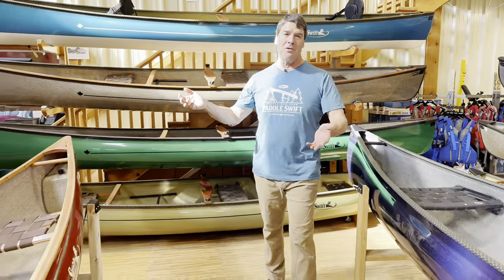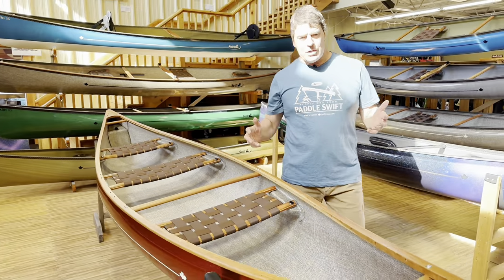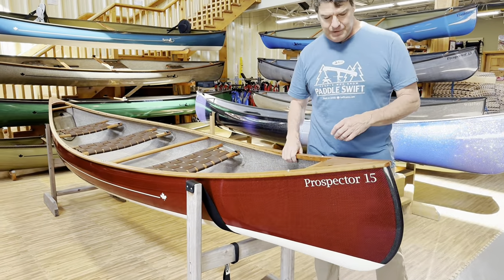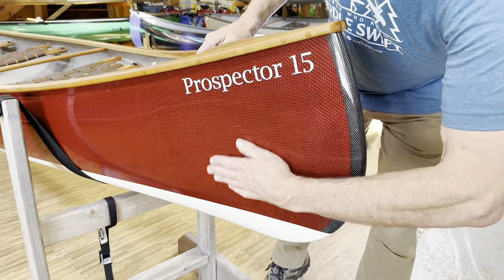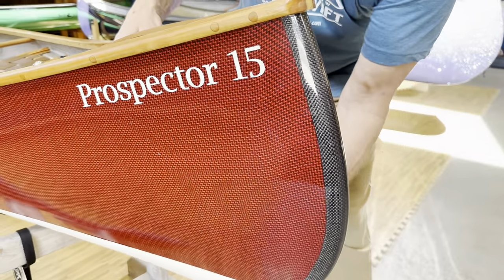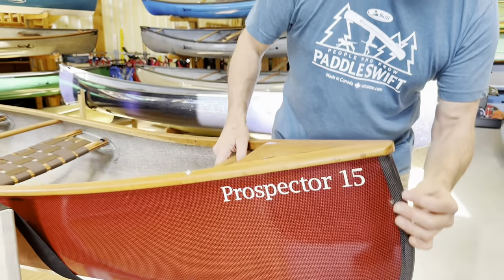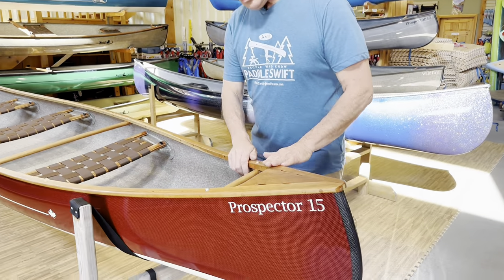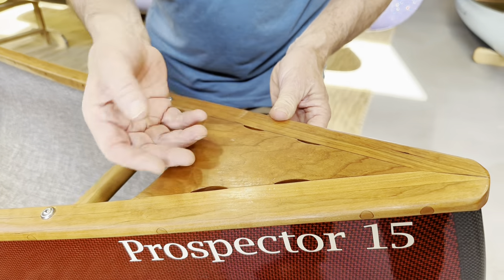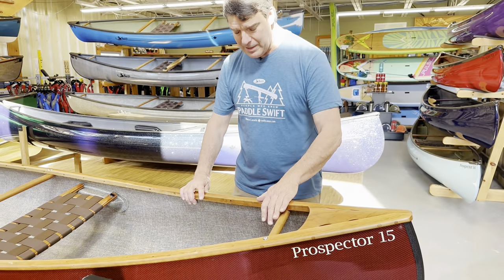We're really known for our lightweight carbon Kevlar trim system, but we do a couple dozen beautiful cherry trim finished boats every year. This is a Prospector 15 in the Expedition Kevlar laminate with a beautiful ruby cloth on the outside. All of the Expedition Kevlars have this black internal skid plate. People that really use their boats rough will sometimes also get the color skid plates on top of that. This is cherry outers, cherry inners, with a nice smooth deck that has scuppers so water can drain out when you turn it over. All the hardware is stainless steel.